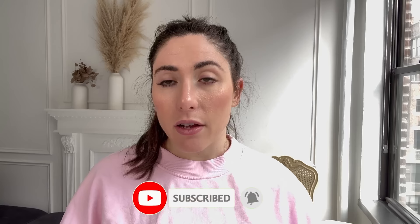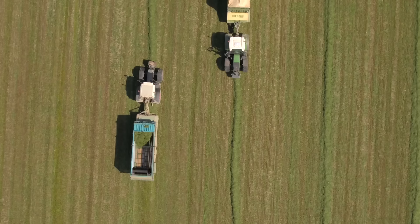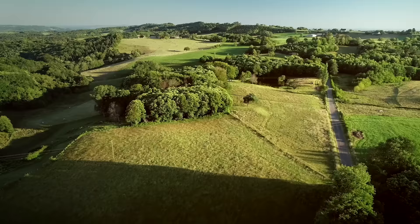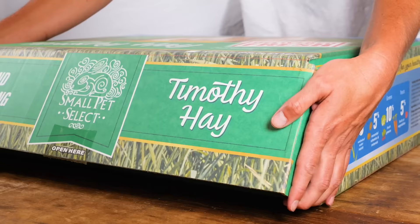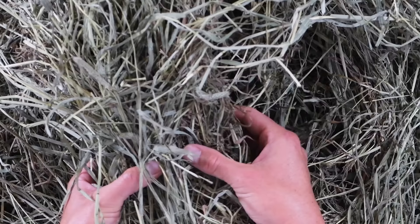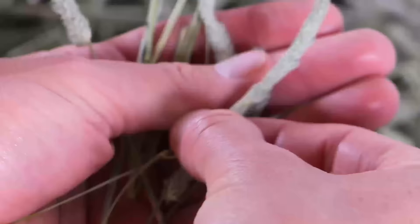I'm going to get into each different cut and the pros and cons of each. After first cutting is grown — which is in the beginning of June usually — farmers will cut that off and leave about two to six inches of hay still growing in the ground. Once that hay grows to a good amount, the farmers will cut the second cut. This hay is coarse enough to grind down rabbit teeth, which is what it's meant to do, but it's also still soft, and most rabbits really love to eat this type of hay. It has lots of leaves and flower heads, but not as much as the first cut.